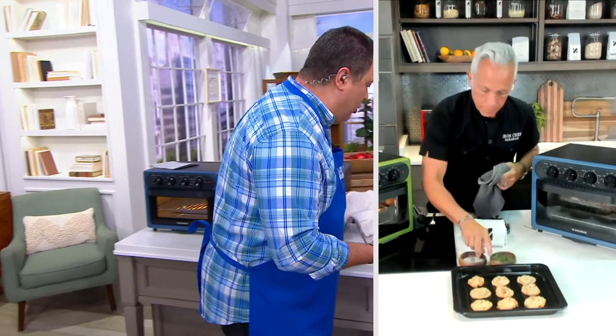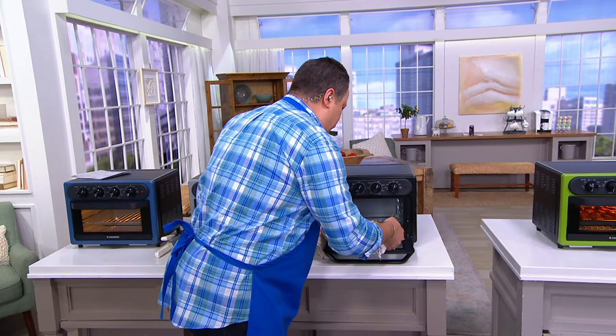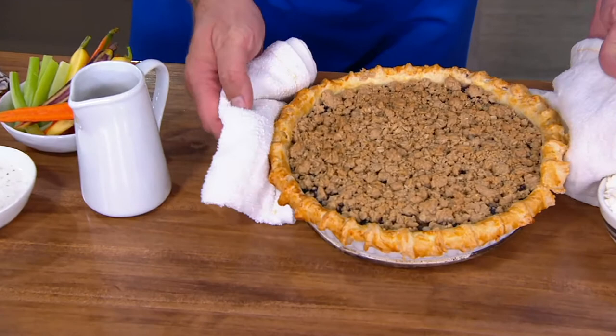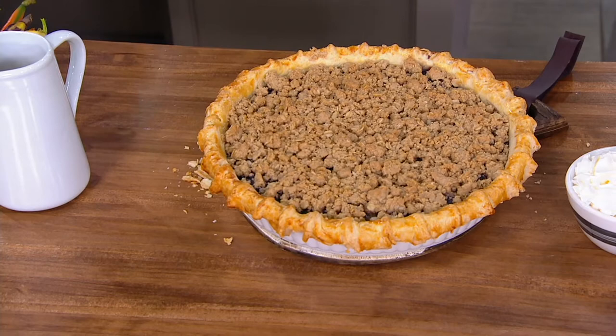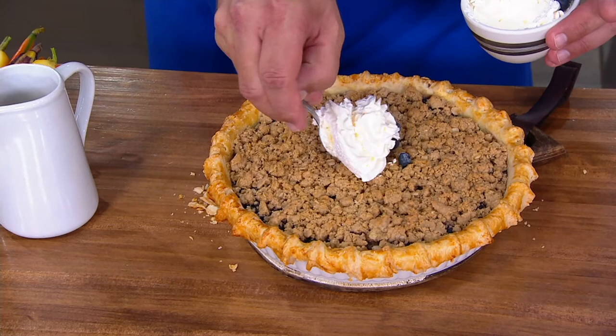I've got a great big summer fruit pie in this oven. Let me grab a hand towel here so I can get this out without burning myself. Look at that — look at how golden brown delicious the crust is. This oven is deceptive, Chef. It's really huge.